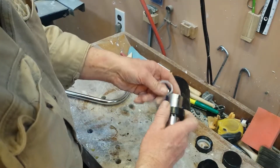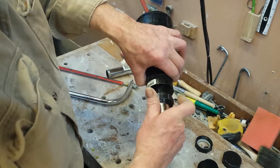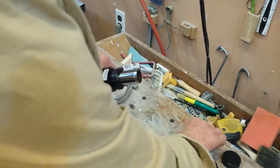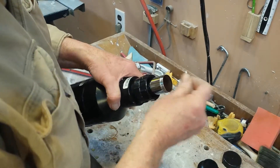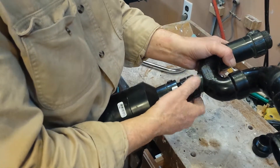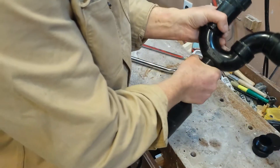I cut the sink drain pipe to be a reasonable length to fit the system. Here I'm assembling it to an old P-trap I have, just to show how it all goes together.